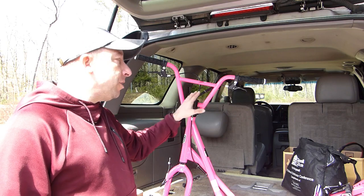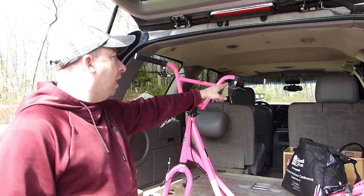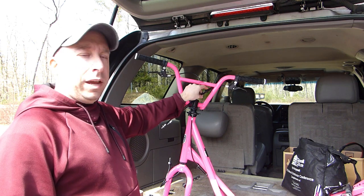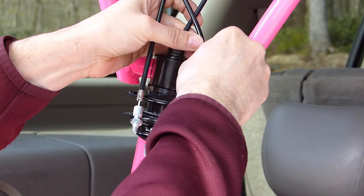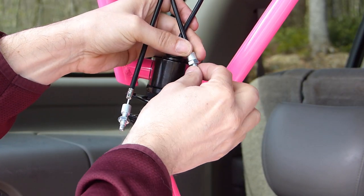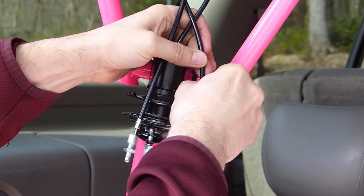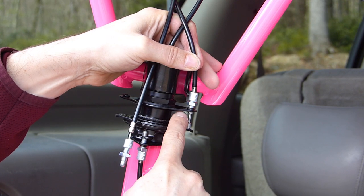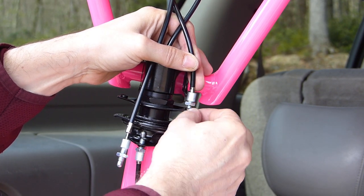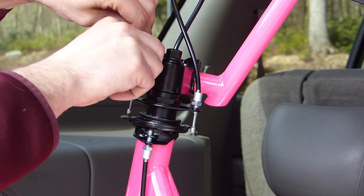Next up I'm going to attach the rear brake cable to the detangler that's here on the gooseneck. I've got the cable routed in front of the handlebars and through the middle. I'm going to slide up the cable stay and put the end of the cable through the top hole, then thread this into the hole here. I've got a little bit of the cable stay through the threads and protruding through the bottom, and now we'll do the same thing on the other side.